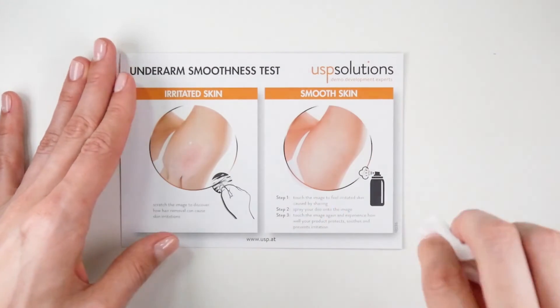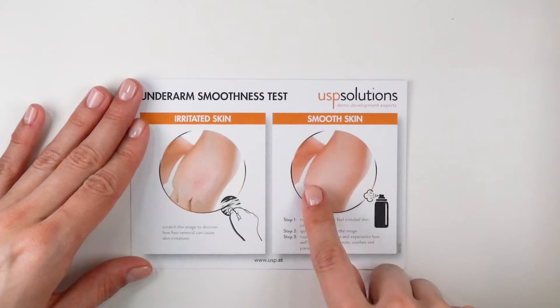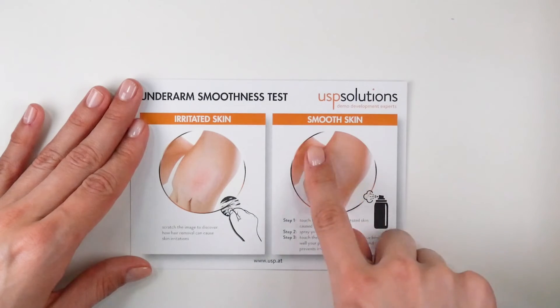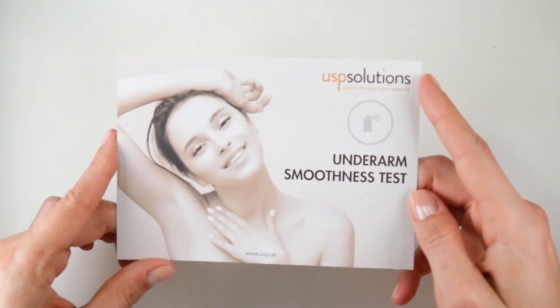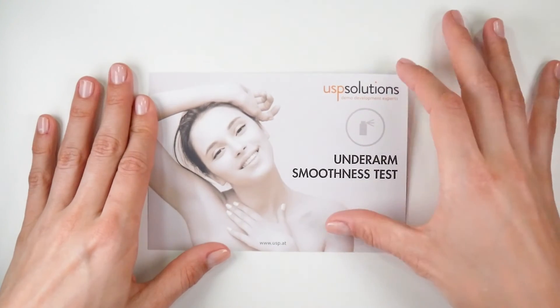Once the remaining DIO has been wiped off, healthy and soft skin will appear. The test serves to demonstrate your DIO's ability to protect underarm skin. Furthermore, it serves as a conversation starter and enables consumers to physically get in touch with your brand. The test card is customizable in shape and size to meet your brand's uniqueness.